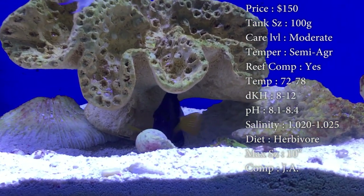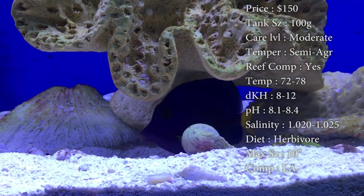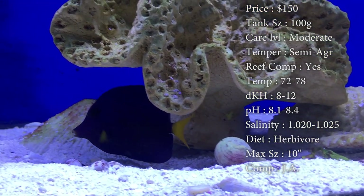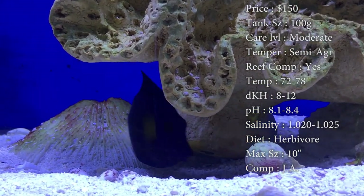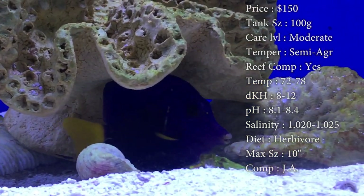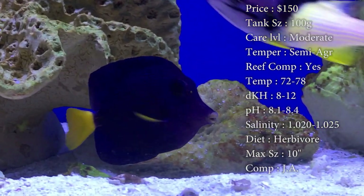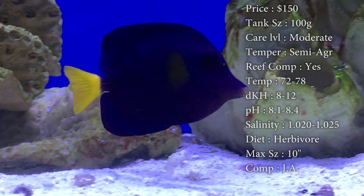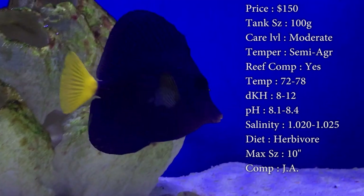Diet: they are a herbivore. You've got to make sure these guys are eating algae. Sea veggies is the best way to do it — comes in a little dry seaweed. You cut them up in little squares, throw them on a clip, and drop them in there at least once a day. That'll keep his aggression down, keep him good and healthy, away from any diseases, and it also keeps his colors looking really, really good. Keep him well fed with those veggies.